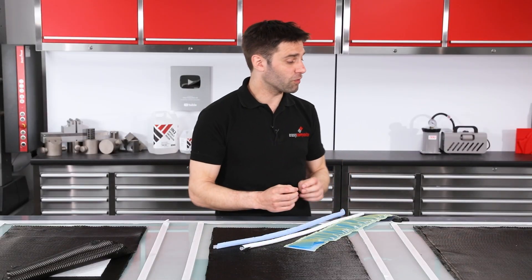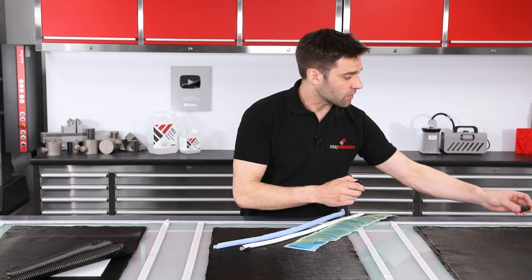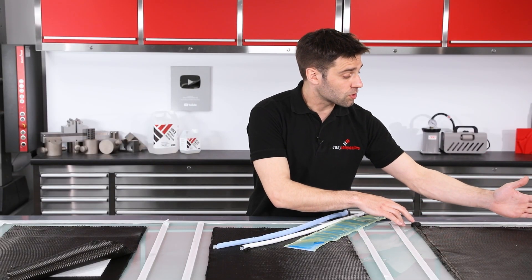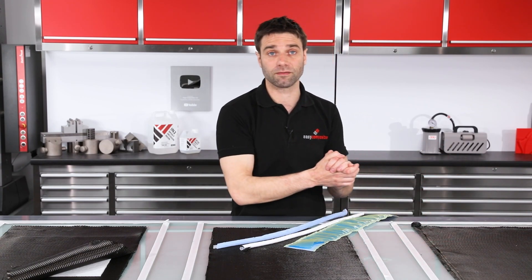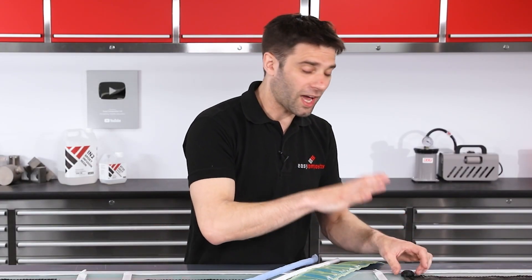The tests we're going to be running are specifically designed to create the sorts of situations that you might find yourself in during a large or complicated infusion. I'm going to be running the resin inlet very close to the vacuum port. What this is going to do is ensure that the resin front meets the vacuum port before the entire panel is infused. Normally you'd be doing everything you can to avoid this, but on a large or complicated infusion you will often find that the resin flow hasn't been perfectly predicted and these situations very often do occur.